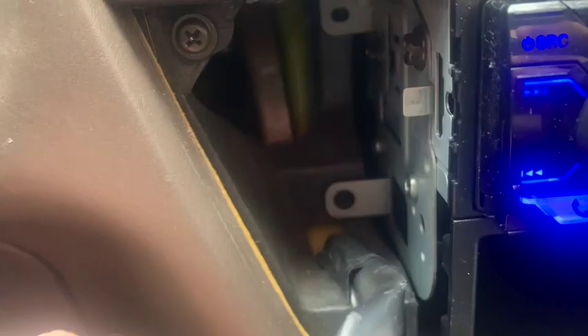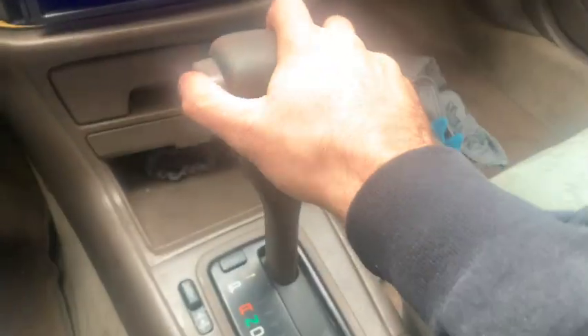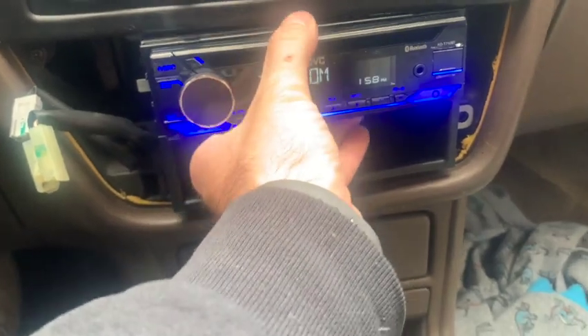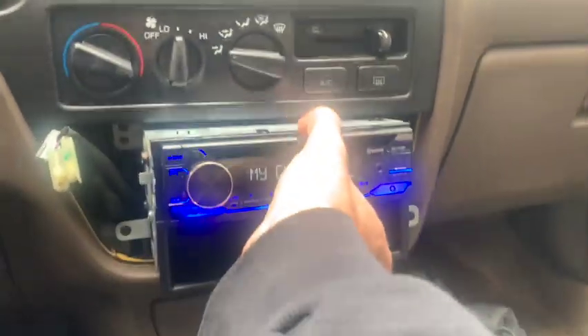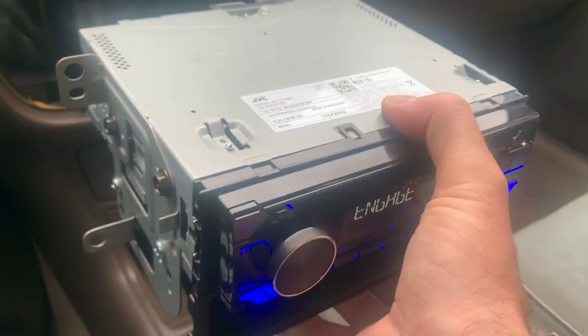I got those last two screws out and now I'm just going to simply pull this deck out. Give yourself some more room — make sure your parking brake is on and your foot is on the brake. Then you just simply slide it out. Again, you gotta be careful — there are wires over here kind of getting away, you just gotta go around them.